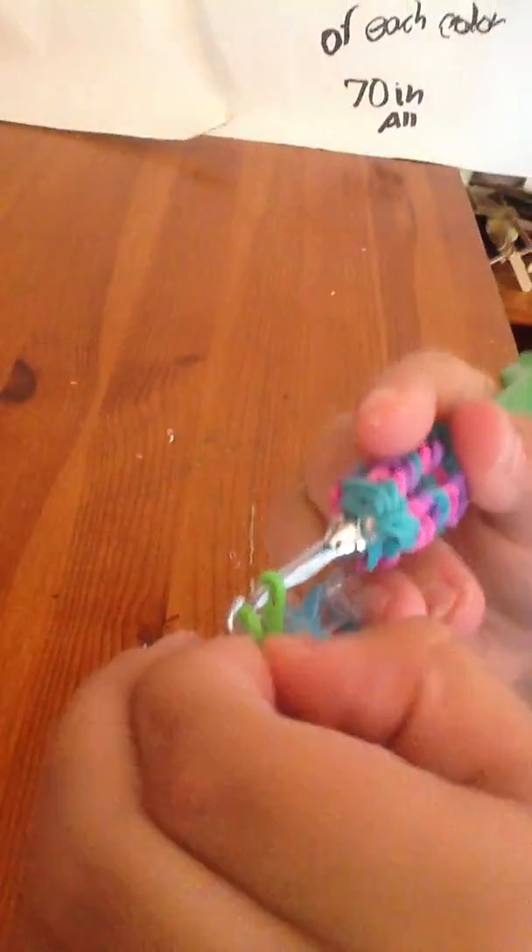Now you need to put on the last band that you had. Stick it up and put it on. Then take the last one and stretch it out.